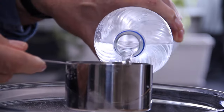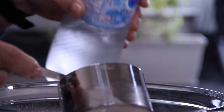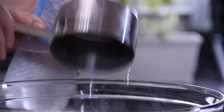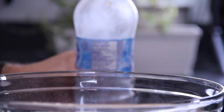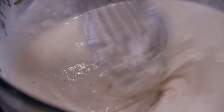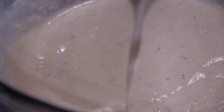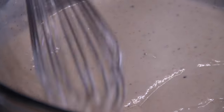Now for the secret ingredient: about two and a half cups of cold, cold sparkling carbonated water. You want that carbonation to make those rings super crispy. Whisk it again — it does build muscle. You want a batter something like this. If it's a little too thin, add a little more flour. If it's too thick, add some more sparkling water. But to me, this is perfect.